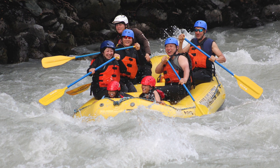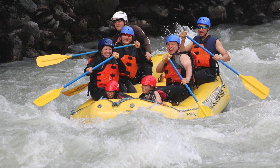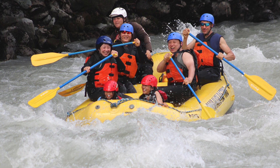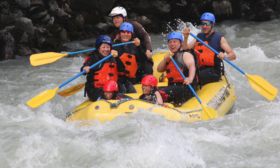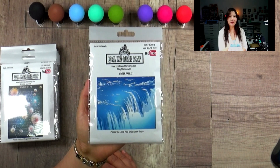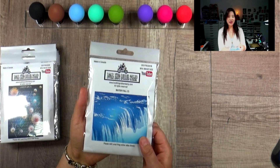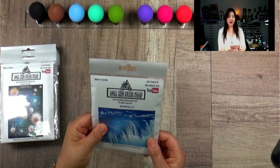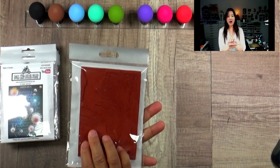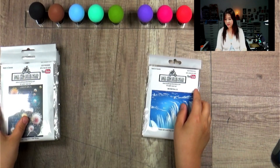I'm in Canada — we are living surrounded by all the nature. The place we went is called the Scrummish, and they do have brown and black bears. I was thinking about designing a bear stamp trying to catch the salmon — that's why I came out with Lisa's Waterfall. I think it's going to be very unique and I actually designed something to go with it, so stay tuned. This is the waterfall background — it's perfect for the A2 size card.